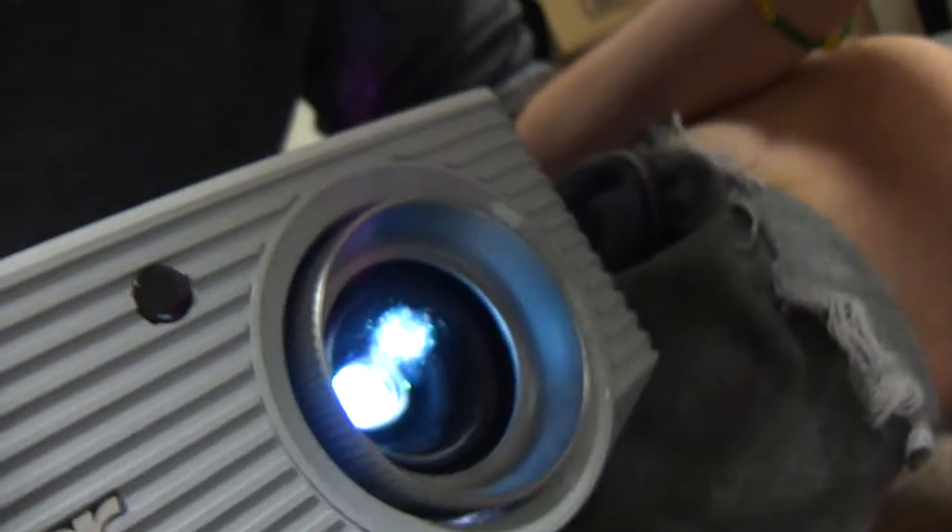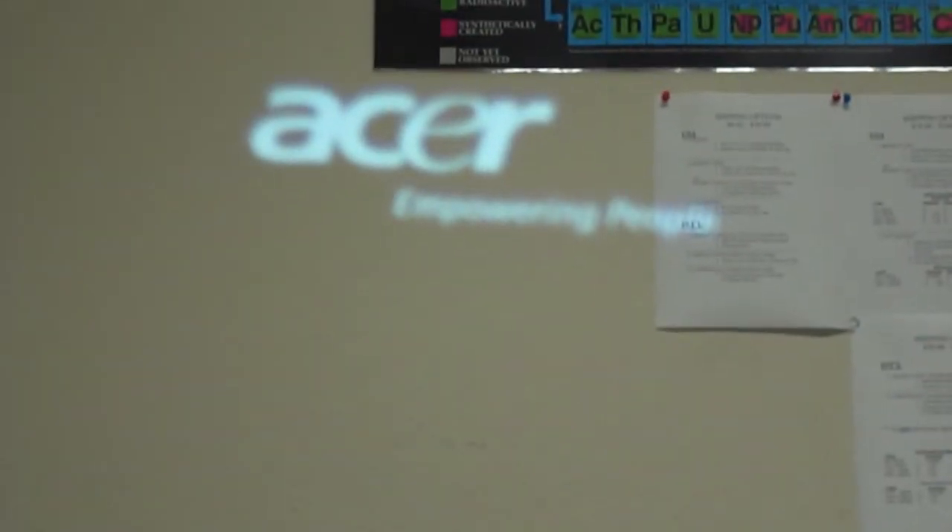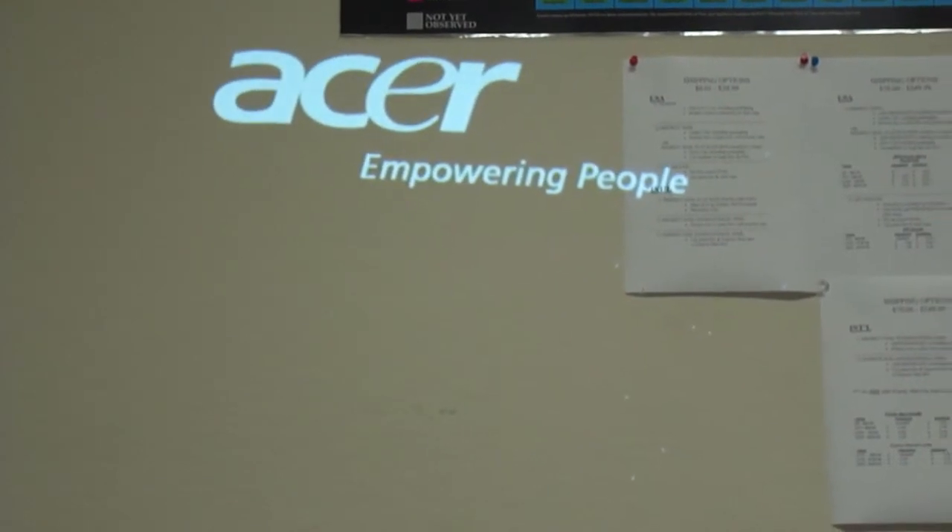There's a fan right up here in the front, as well as the lens of course. You can see the bulb is working. Focus it in — there we go, perfect.